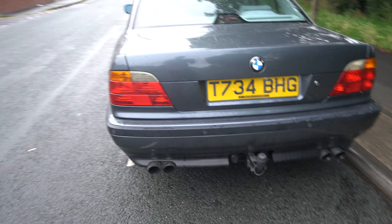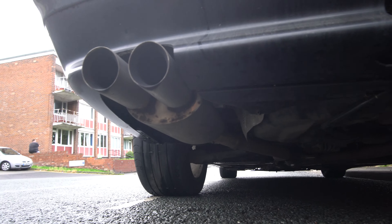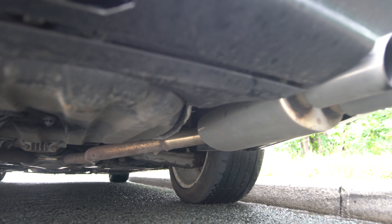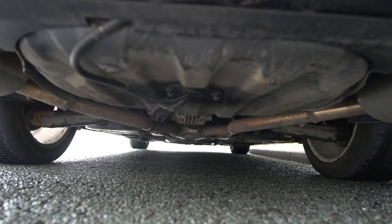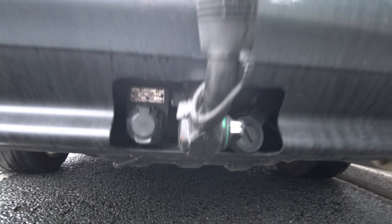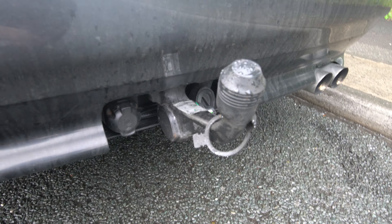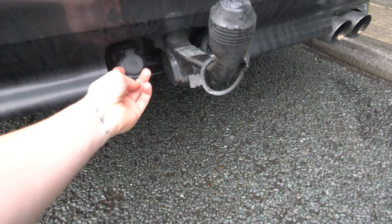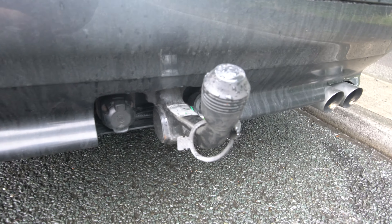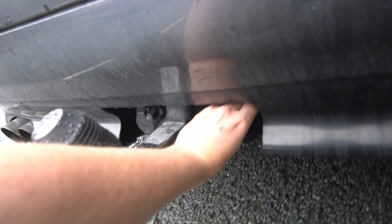So that's the back. This has been fitted professionally — you can see how it looks from underneath. I bought it like this, I haven't done this work, and it works and sounds great. This is actually an original BMW tow hook — I believe I can include it with the car. There's a BMW logo there.